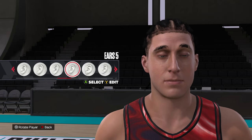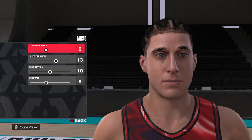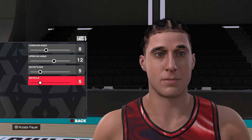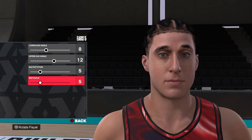Moving over to the ears, we're going to use ear style number five. Then we're going to go eight, twelve, five, and five. So that's ears five, eight, twelve, five, and five.